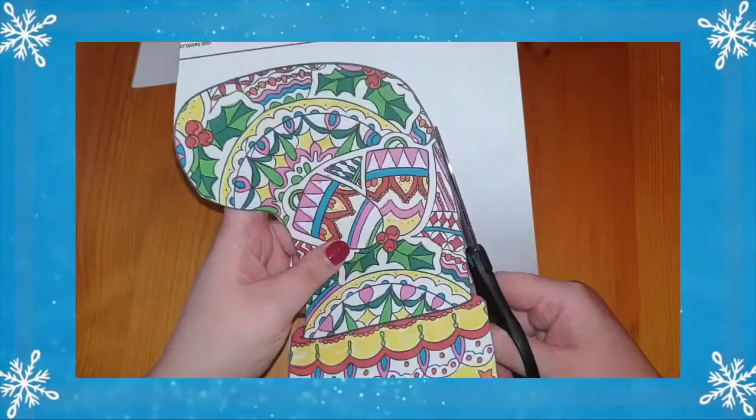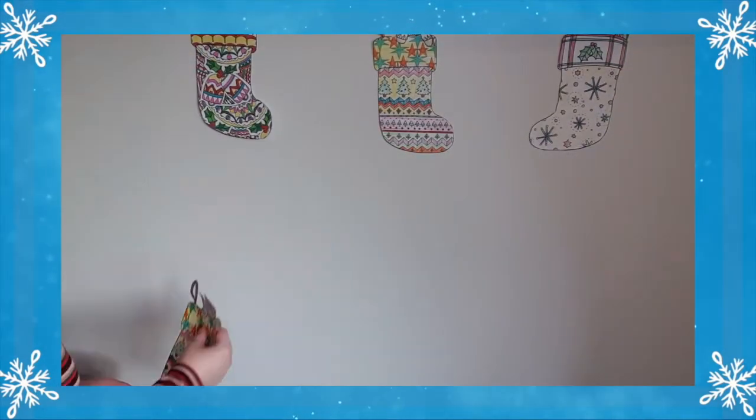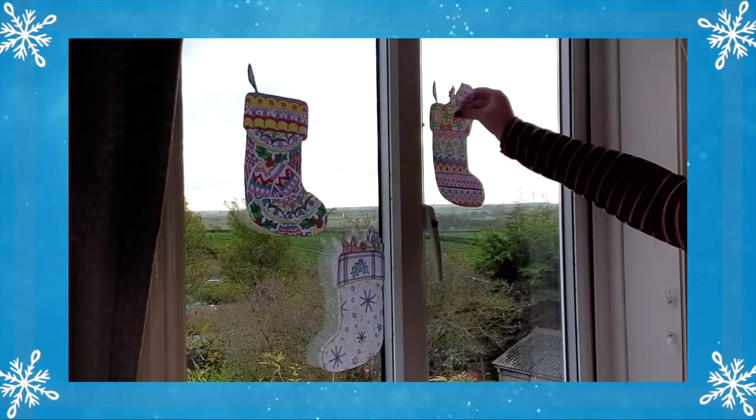I have five ideas of how you can use this resource for more than just colouring. First, the finished pieces of art can be used to create a colourful whole class Christmas themed display, or could be cut out and used to create a stained glass window effect for Christmas.